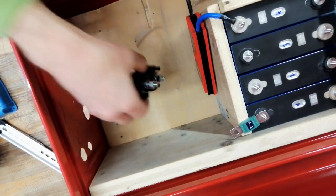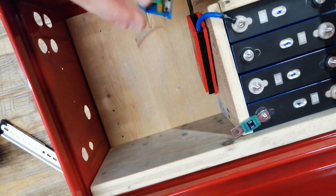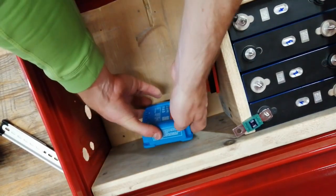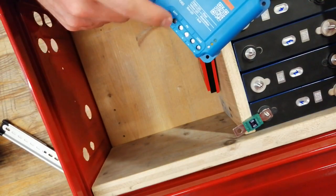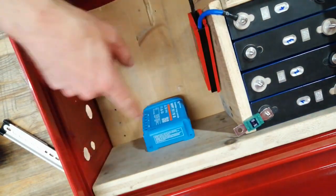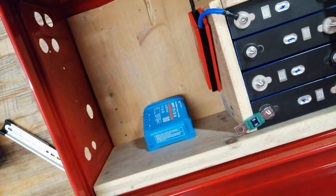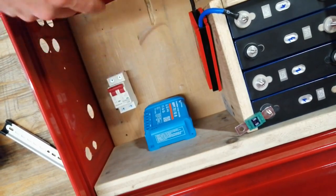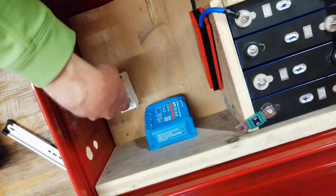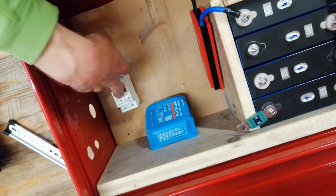I can directly connect the positive wire here, maybe also with a heat shrink around it to cover everything safely. For the incoming power I need a charge controller — I want to mount it here to save space, with connections to the PV and my load. It's always a good idea to protect the circuit coming from the solar panel, so I'll add this DC breaker. The incoming wire from the solar panel will go into this breaker and then to the charge controller, so I can also switch it off.